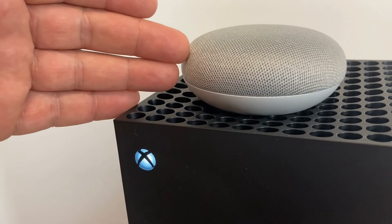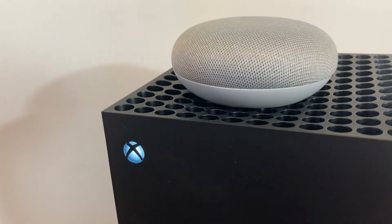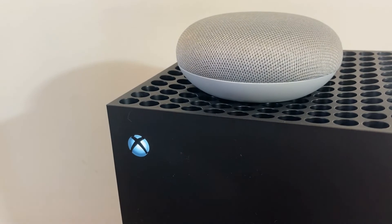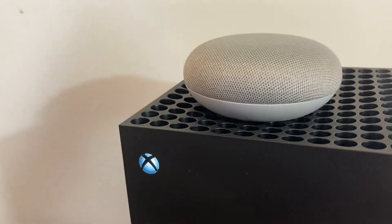Now we've shown you in the video that we're using a Google Mini. You don't really require a Google Mini. You can control your Xbox simply with the Google Assistant app built into your smart device. We're using a Google Mini purely for demonstration purposes.